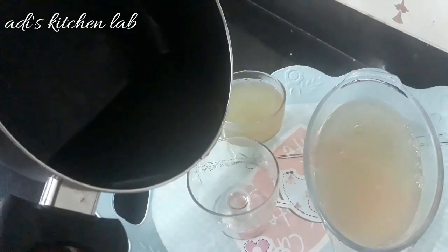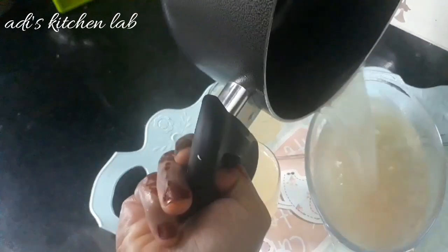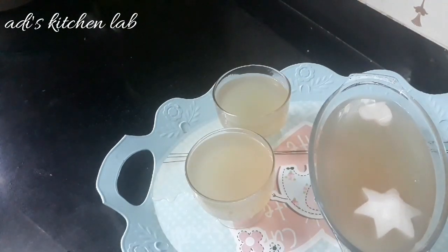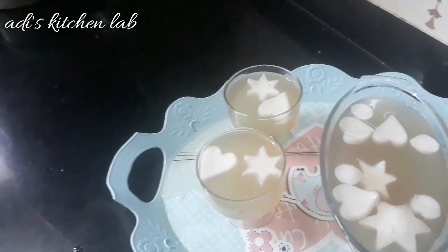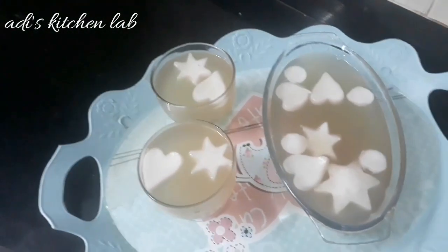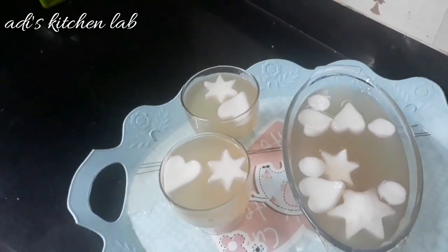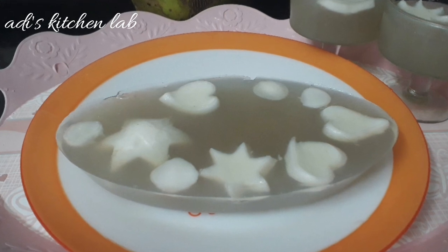It's time to make it. Now I am going to cut the shape and cut it in the shape. I am going to set the recipe for this recipe. Like and share, subscribe.